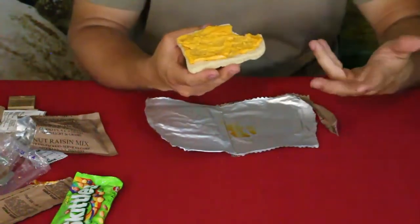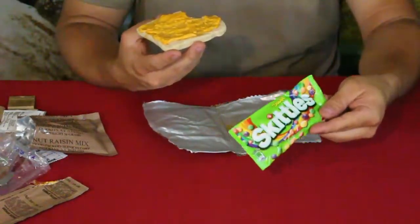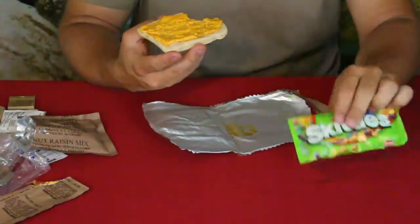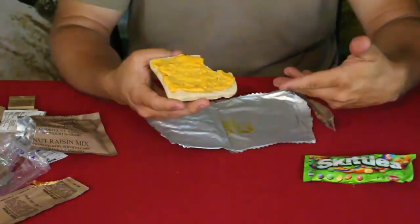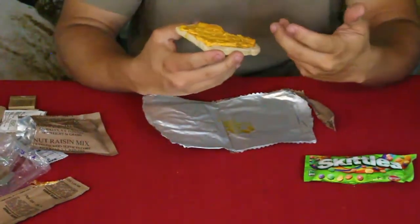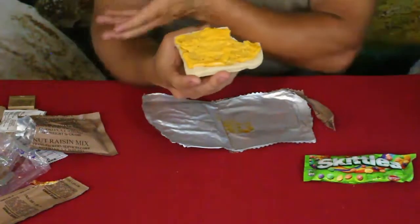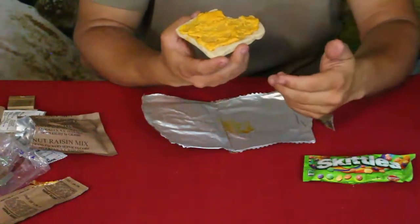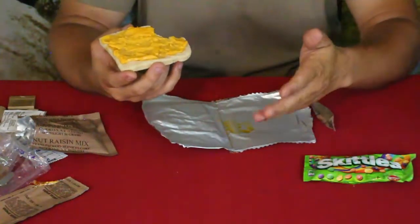You could put the macaroni on the bread too if you wanted. I'm not going to worry about the Skittles — if you haven't tried Skittles go ahead, but it's just standard candy like anything at the grocery store, nothing special about it. It's not hard to prepare, comes in a convenient package, and has a good amount of nutrition. I'm saving the coffee for later and I'm not big on the hot sauce, but it's all there for those who want it.